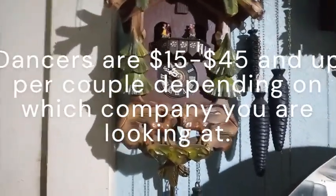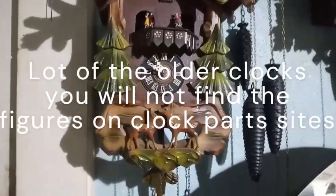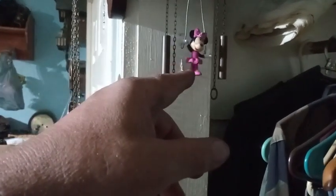All he's going to need is pictures and dimensions for him to tell his program what to make. Do you remember this clock right here? I put a Minnie Mouse on it. He can make the actual figure instead of using a Minnie Mouse. If you don't want the Minnie Mouse, he can make you the figure, or he can make you the figures that originally belonged there, if that's what you want.